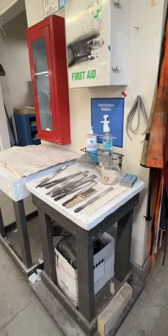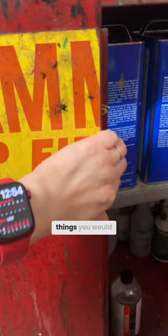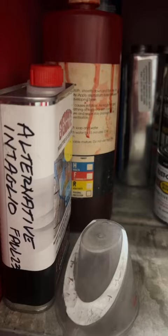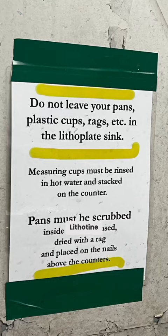Lithography supplies are usually super specific materials made exactly for lithography. And then everything else is household items, things you would get at a hardware store. There's actually very little that you buy from an average art supply store.